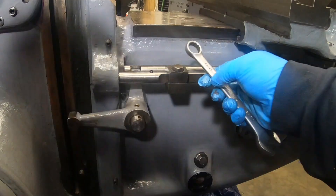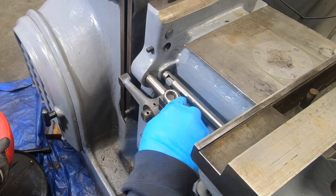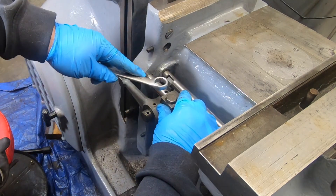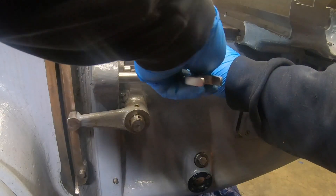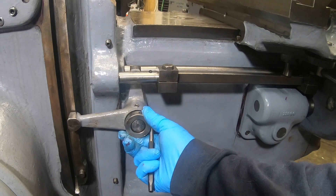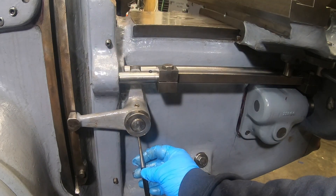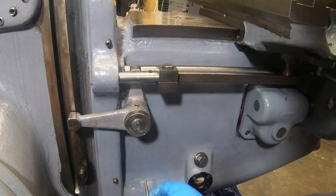That is much better — I can breathe now. For a minute there I honestly thought I was going to have to pull this whole thing back out in order to get this one little lever on. This lever is held on with this collar and a taper pin.